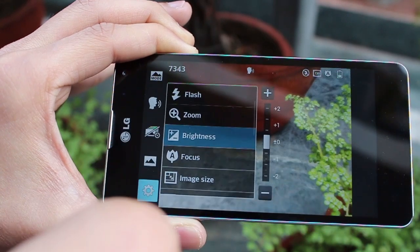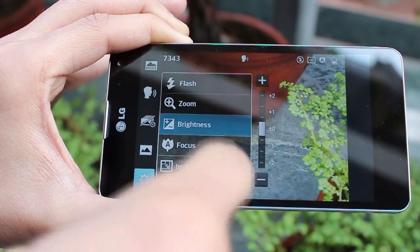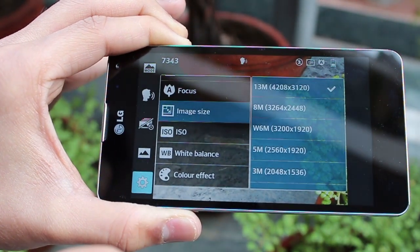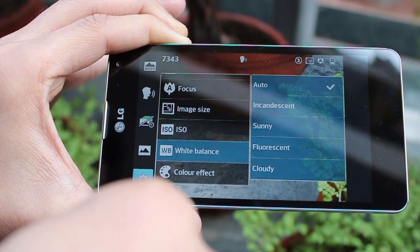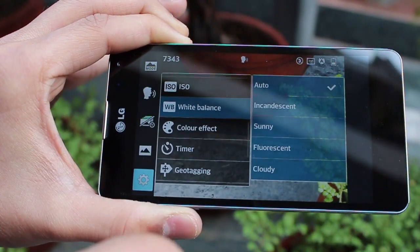In addition to that you've got brightness settings so you can change exposure, various image sizes depending on whether you want to shoot higher megapixel photos or lightweight photos, and white balance so you can adjust it depending on lighting conditions.